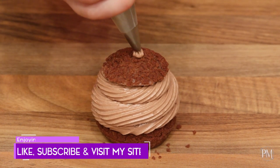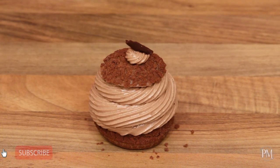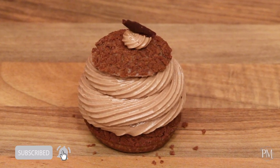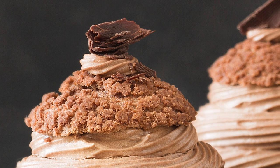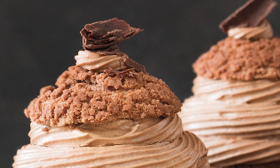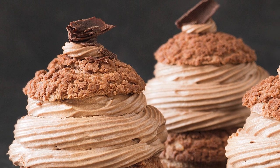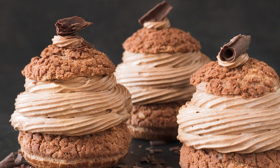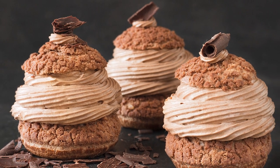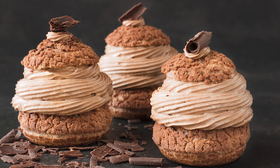I will pipe a small rosette on top and decorate it with dark chocolate. There my delicious triple chocolate cream puffs are done. Enjoy! Oh baby, you are so sweet. So delicious and yummy. So good to eat. I wanna lick you. Feel your sweetness on my lips. Forever and ever you'll stay on my hips.